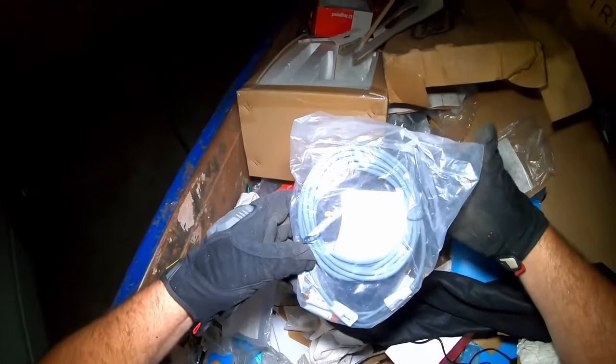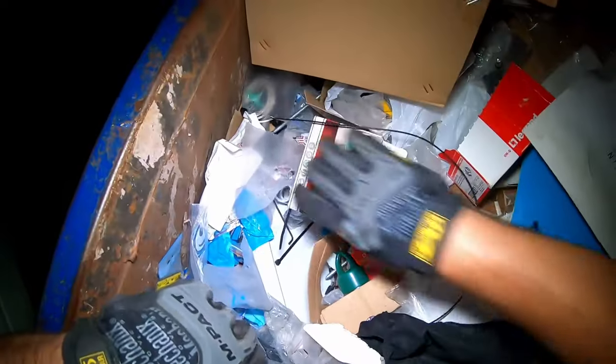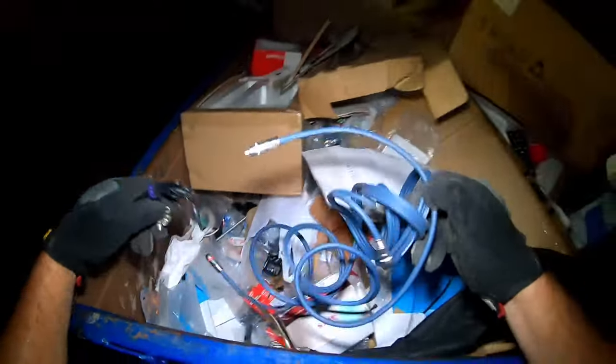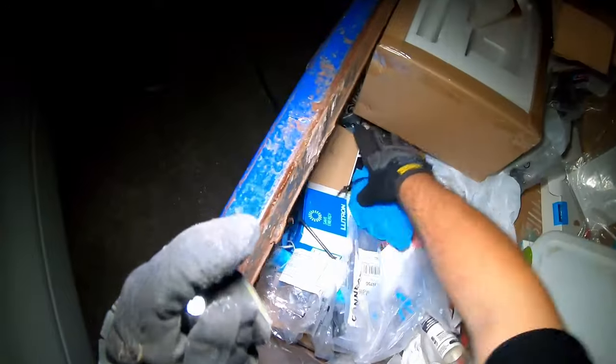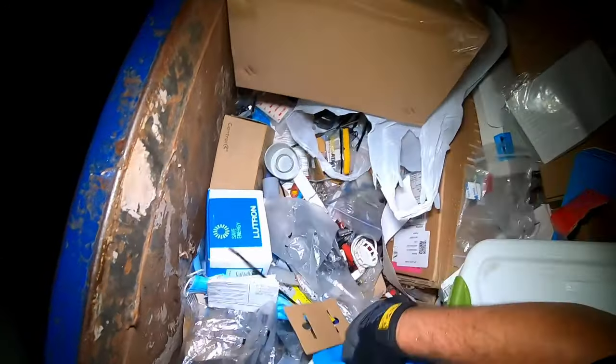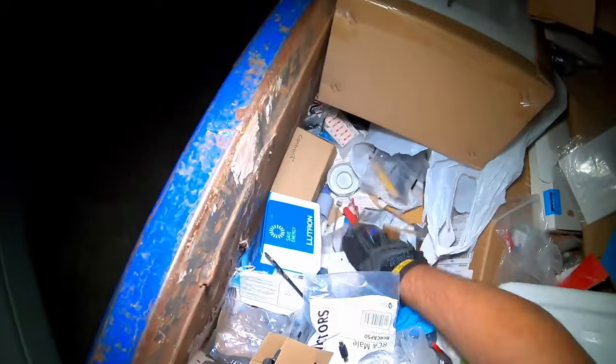We have to use our Jesus Christ Superstar box - it's overfull. Some hole saws. Audio cable. Yeah, somebody definitely just dumped out - cleaned out the back of a truck, that's what this is all about. Little handle for a drill. There's a socket extension. It just blows my mind when people throw away perfectly good tools - I never understood that.